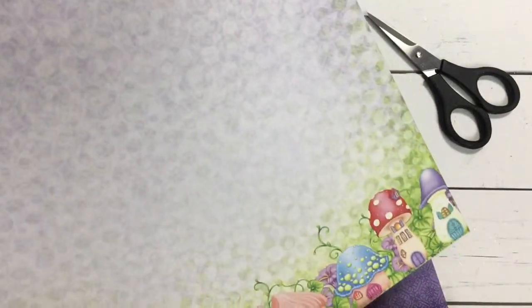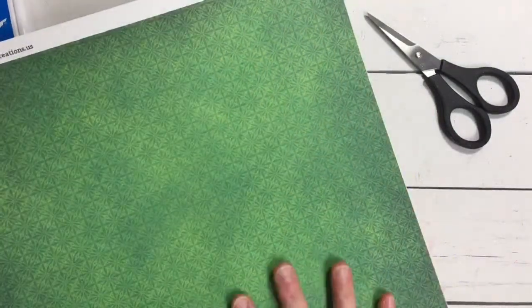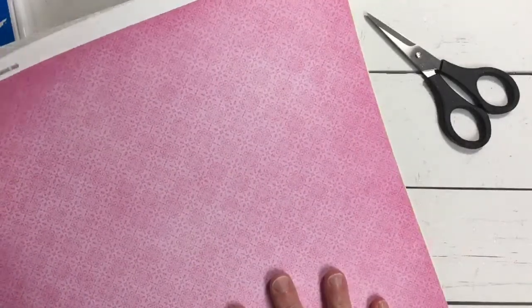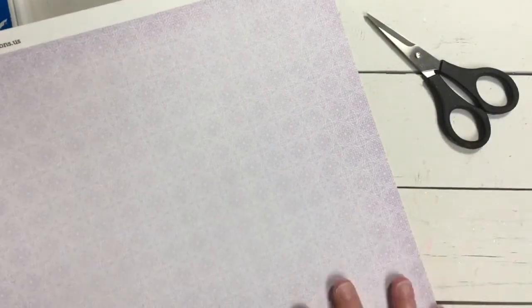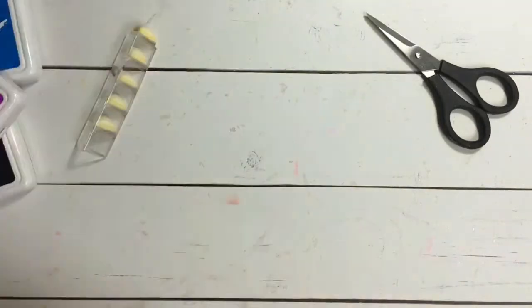A beautiful teal with beautiful patterning. Again, you can see this is going to be perfect when you have scrap pieces left over of your single-colored card pages from the collection. This is a great way to use them up on your A2 size card. You could be cutting these portions into five-by-sevens or four-and-a-quarter by five. The purple again is beautiful, another gorgeous pattern. The green is stunning, we've got some pinks. The Mushroom Cottage Collection is just wonderful with so many different bright and bold colors — a beautiful yellow, another gorgeous purple — you're going to be able to mix and match these to create all sorts of different colored cards.